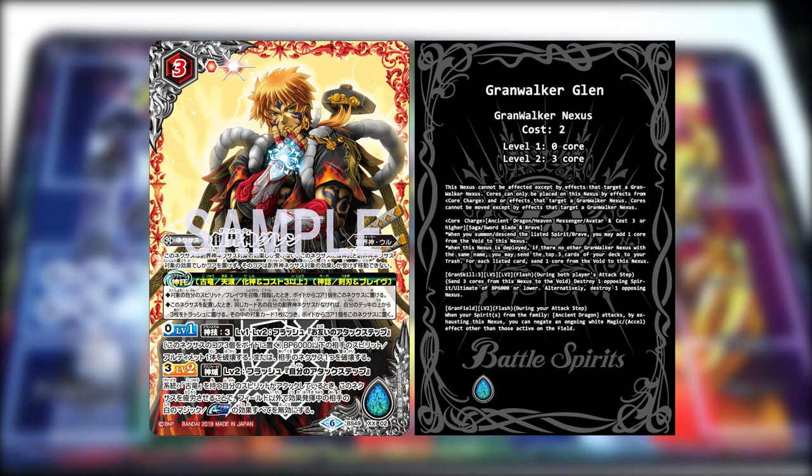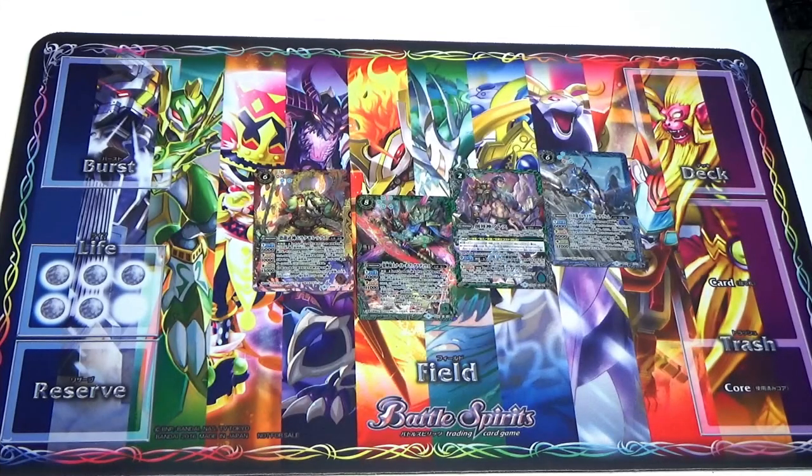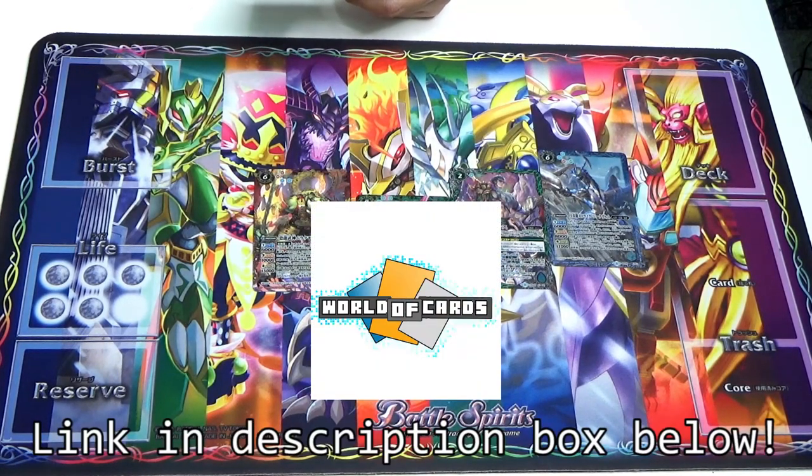Grand field at level 2, flash timing: during your attack step, when your spirit from the family Ancient Dragon attacks, by exhausting this nexus, you can negate an ongoing white magic or exo effect other than those already active on the field. By the way, in case you're wondering where we got our translation from — we got all of it from World Cards, including the card list. Do go and check it out; links are in the description below.